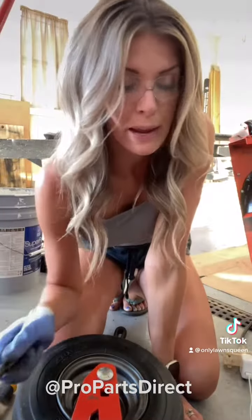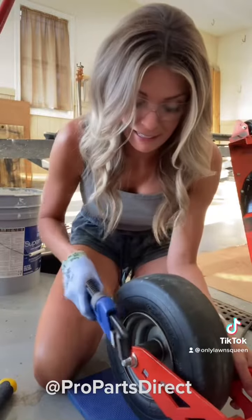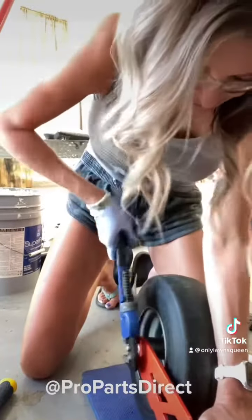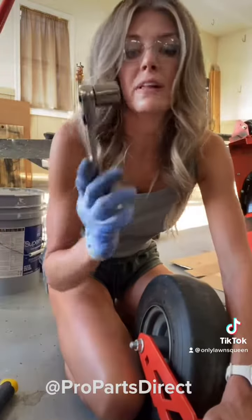I've tried to use this and I cannot get this stubborn thing off. I'm going to try this instead. Since it's longer, there's more leverage, hopefully. I got it! Now I'll get it off the rest of the way with this little fella.